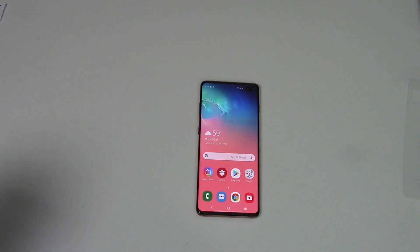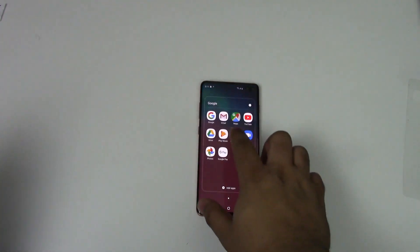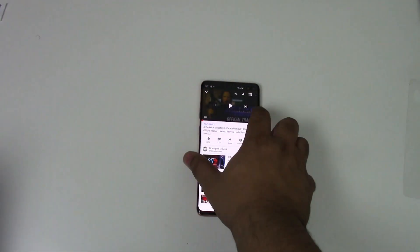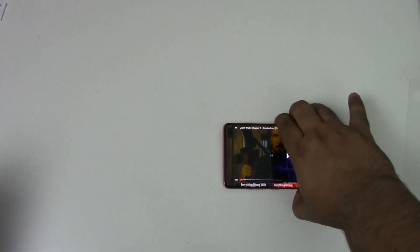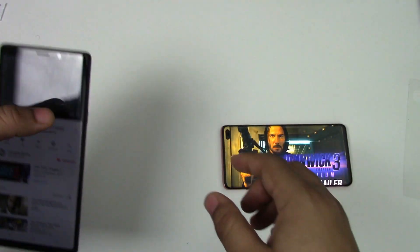Overall, I think this is a beautiful, stunning phone. We're going to do a comparison with the Note 9 in a couple of seconds as soon as I bring the phone over, and I'm going to do a video comparison just seeing both phones in action.